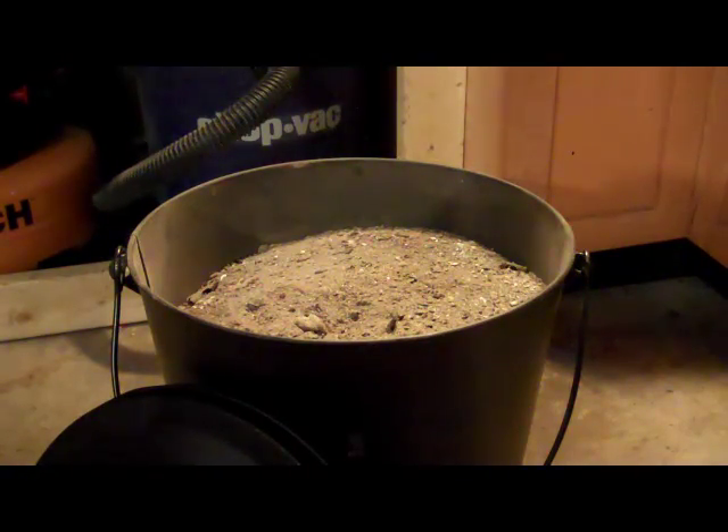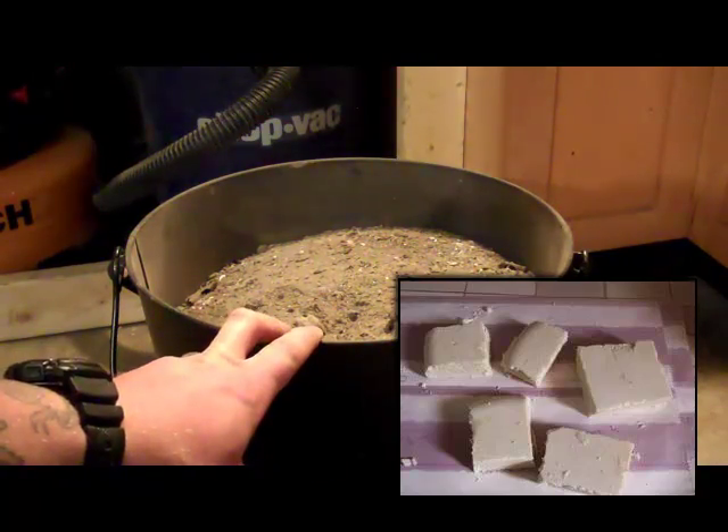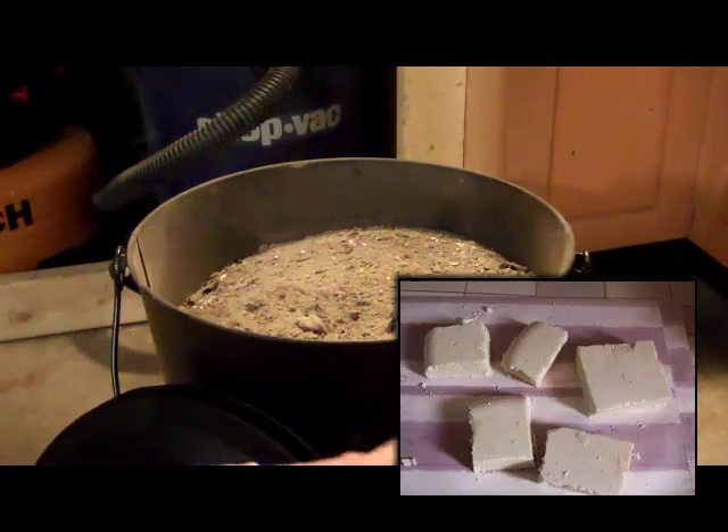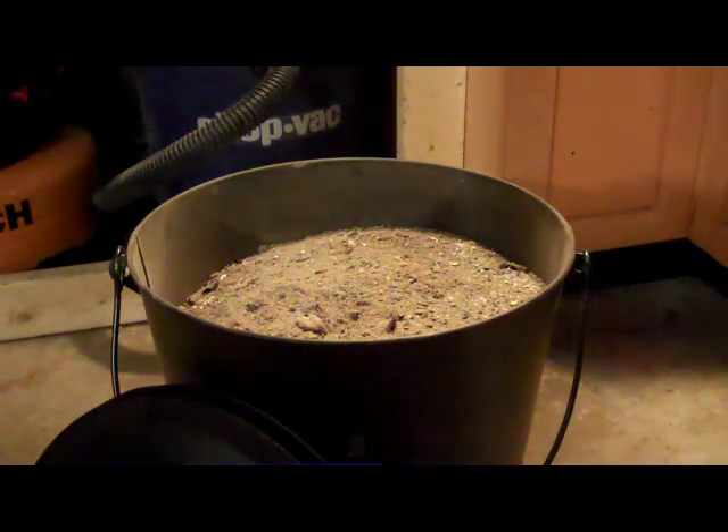Another thing you can do is make soap. I haven't tried this, but soaking the ashes in water actually makes lye, and you can mix that with animal fat and boil it, then it hardens as it cools into soap.